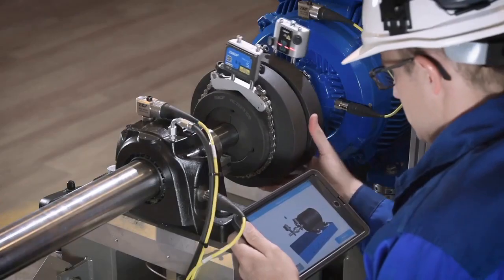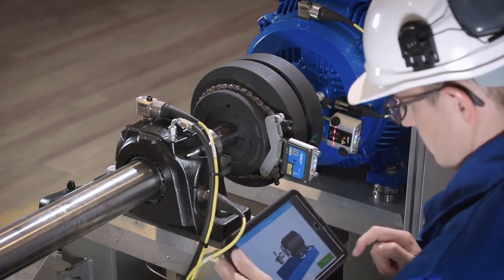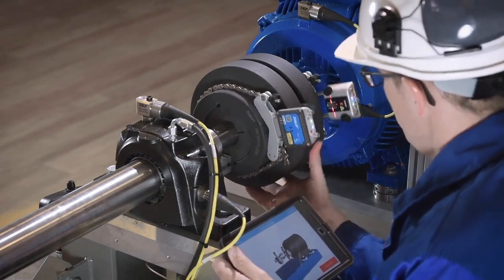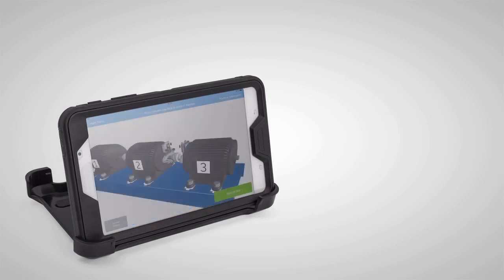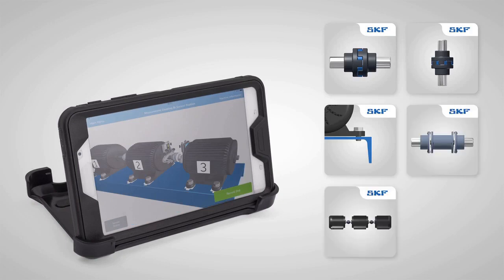The SKF Shaft Alignment Tool, TKSA71, is an industrial high-end shaft alignment system for standard and complex shaft alignment jobs. The instrument uses intuitive apps tailored to suit different types of alignments, such as horizontal and vertical shafts, soft-foot, spacer shafts, and machine trains.